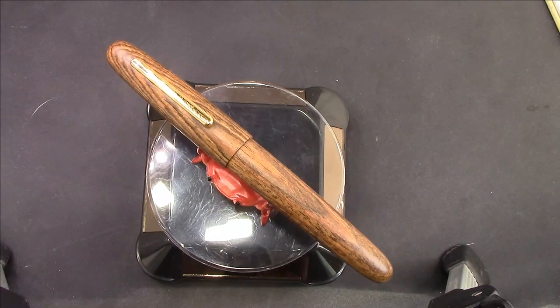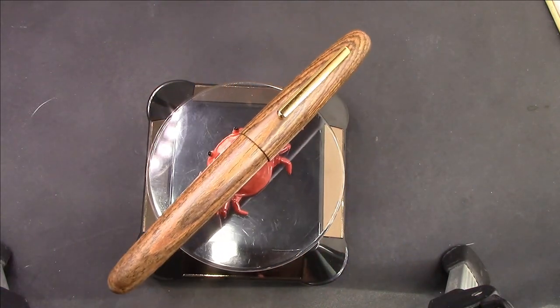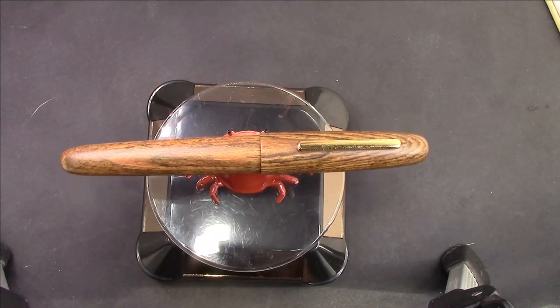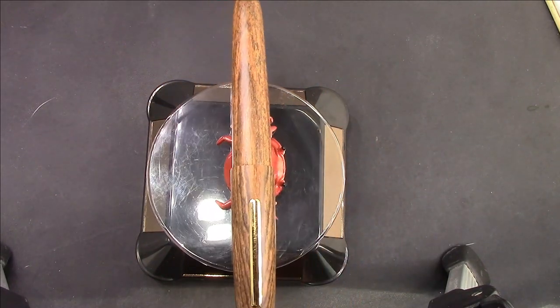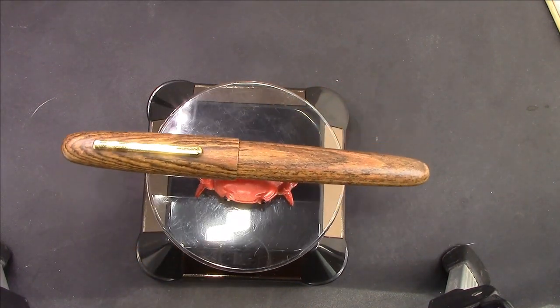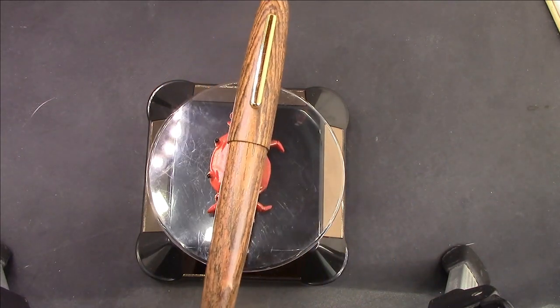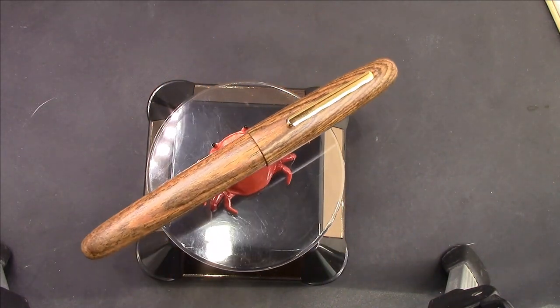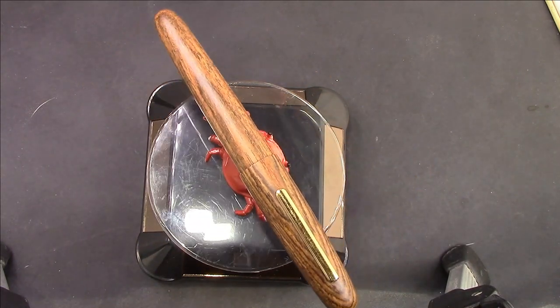Hello, welcome back to another pen talk. Thanks for tuning in and watching me as I explore the wide world of pens. We have another pen being held up this time by a crab on a turntable, and I do this because I think it's a great-looking pen.